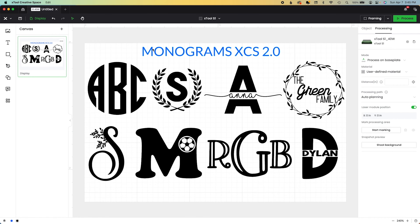Hi friends, it's Sarah from rufflesandrainboots.com. I was asked a great question about monogram design in XCS 2.0 for engravings, bag tags, ornaments or whatever. This will move quickly but you can go to your YouTube settings and slow it down. I'm going to show you how to create all of these and one more little text thing — if you'd like to make it with me, just stick around.